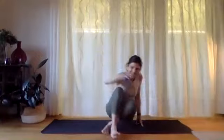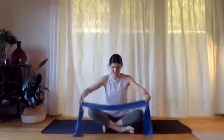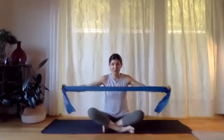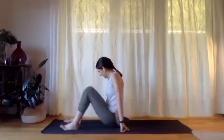We've got our bands today for some more resistance work and just to mix up some of the exercises we've been doing so far. There'll be a few familiar ones and then a couple of new ones, and we'll use the band for pretty much everything today. We'll just start lying on our backs.